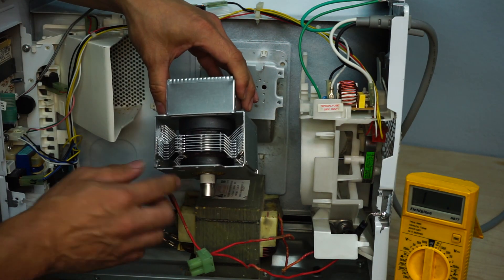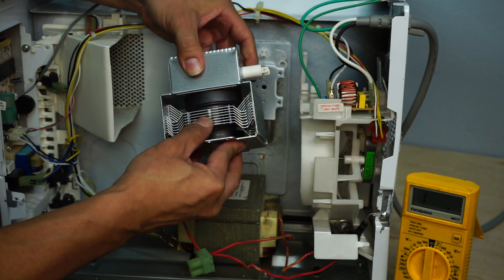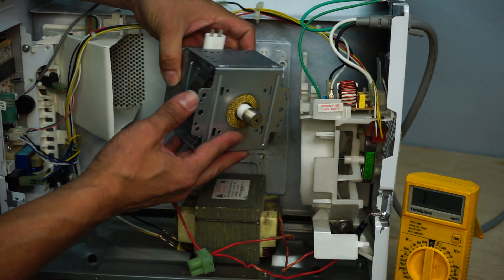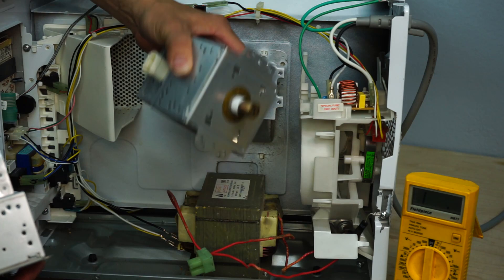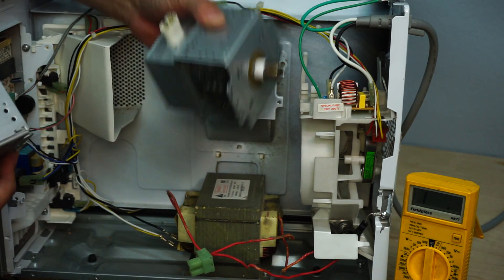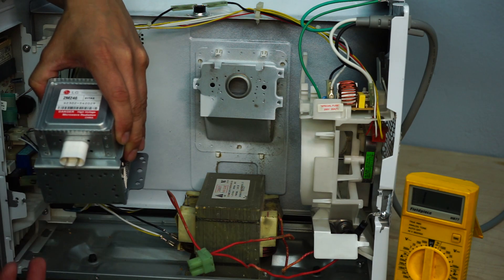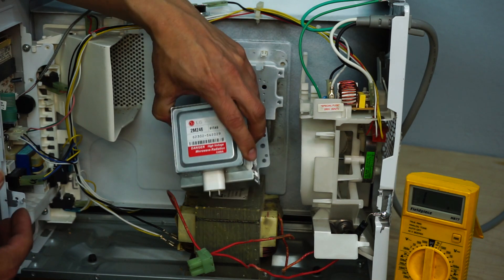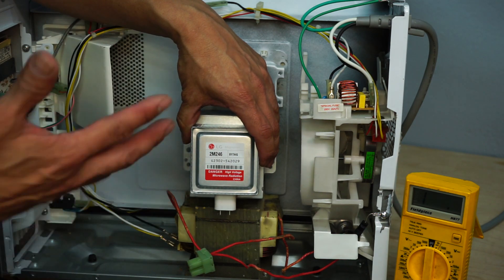I have an extra magnetron here to show you what a good magnetron is supposed to look like. As you can see, none of these fins actually move in any way, and the magnets are all nice, clean, and intact. No rattling sound when you shake it — as opposed to the bad one, which rattles. So this may be the issue of why our microwave is not heating. From my experience, 90% of the time it is going to be your magnetron that is the issue of why your microwave is not heating.